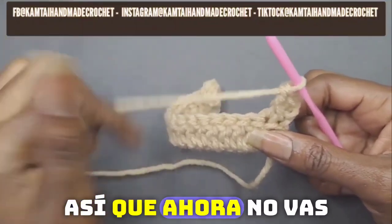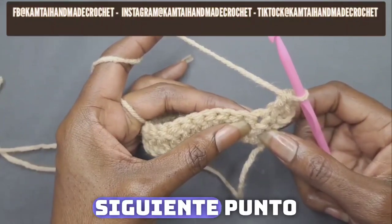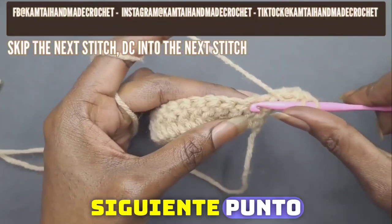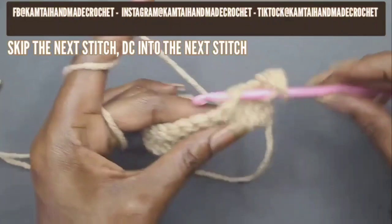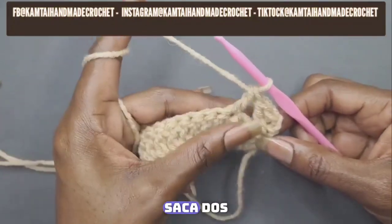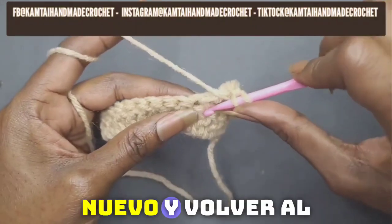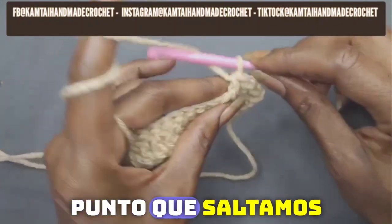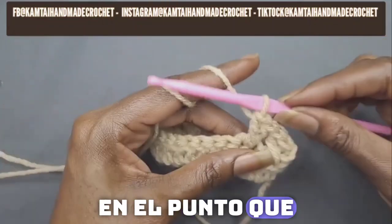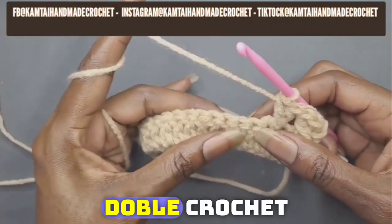Now you're not going to go immediately into the next stitch. You're going to skip the next stitch and then double crochet into the next stitch. Yarn over, pull up, pull through two, pull through two. Now yarn over again and go back into the stitch that you skipped. Make your double crochet into the stitch that you skipped. And that's how you make your double crochet cross stitch.